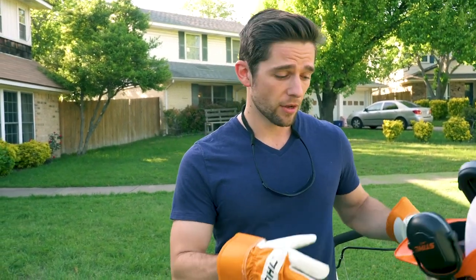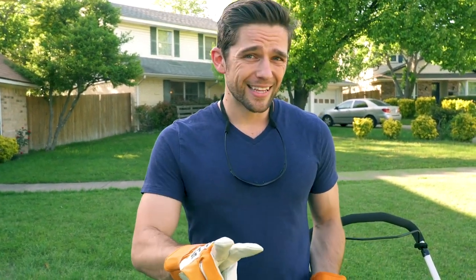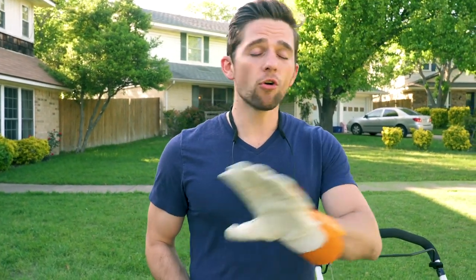Before I finish mowing the lawn, let me explain what we're checking in this review. Obviously we want to see how the lawnmower does overall, but there are three specific things Steele told us about that we want to verify. One: they say it's really easy to adjust. Two: they say it's really lightweight and easy to maneuver. Three: they say it has the power to get the job done.